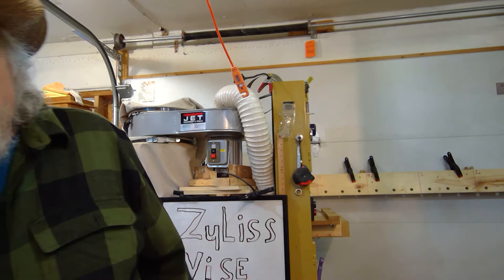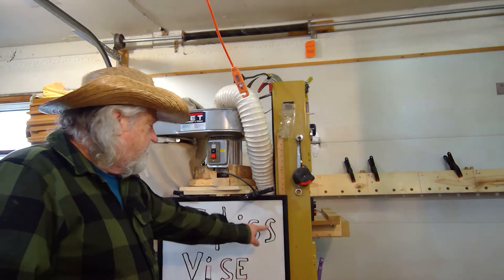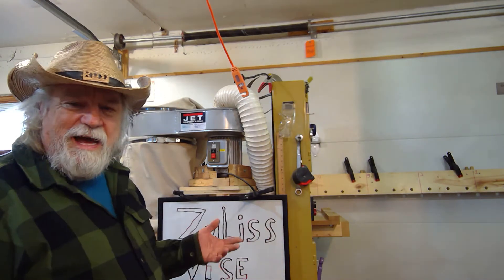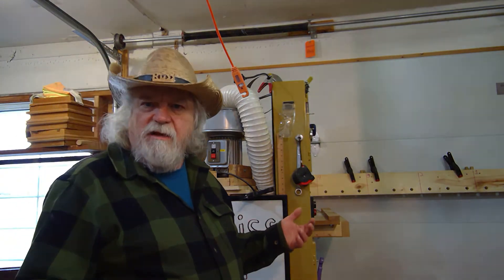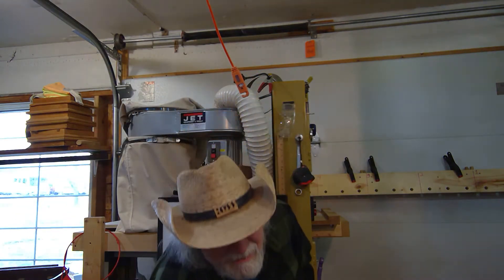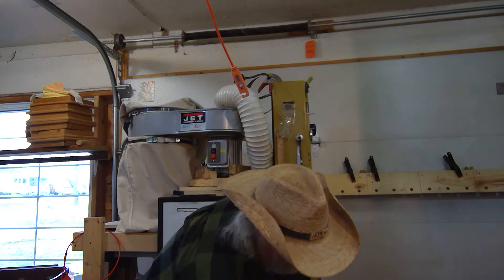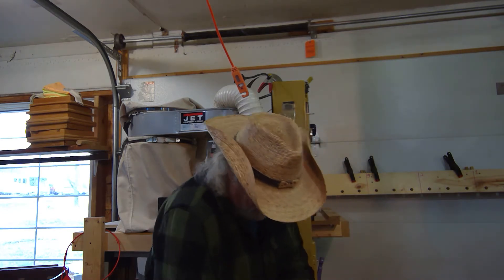Hey, Russ here — welcome back to the shop. Quick note: I finally found a home for my Zyliss vice. What is a Zyliss vice? Let me show you — Z-Y-L-I-S-S. It's a vice I kind of call the Swiss army knife of bench vices, and let me show you what it does.